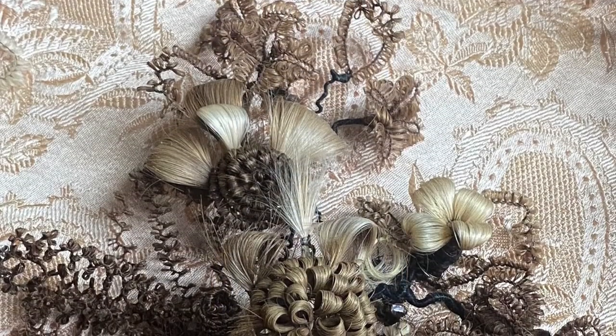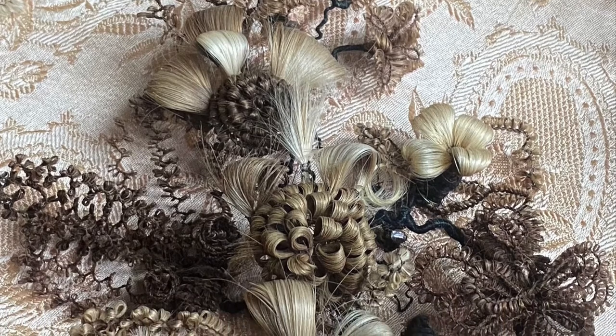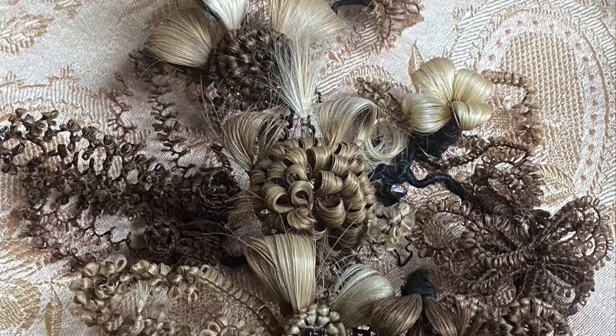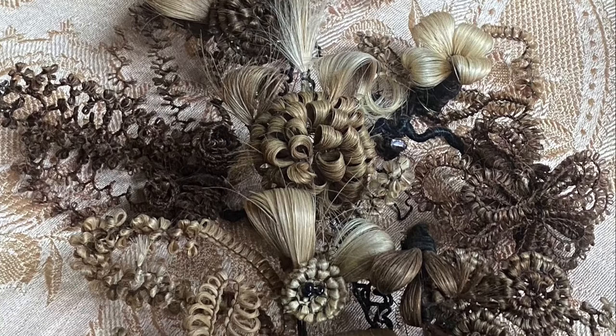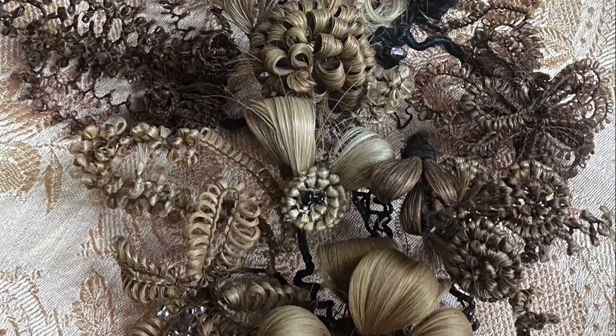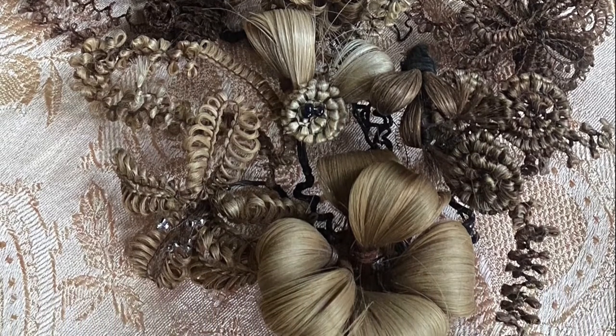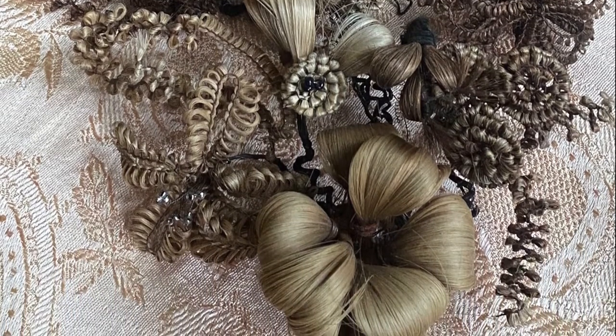Victorian hair art was part of a culture of mourning and sentimentality that characterized the era from 1850 until about World War I. Jewelry, wreaths, and other decorations made from human hair represented grief and mourning, but were also used to create family trees, friendship keepsakes, and were even given as romantic gifts.